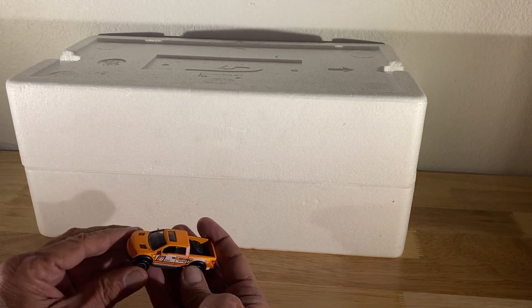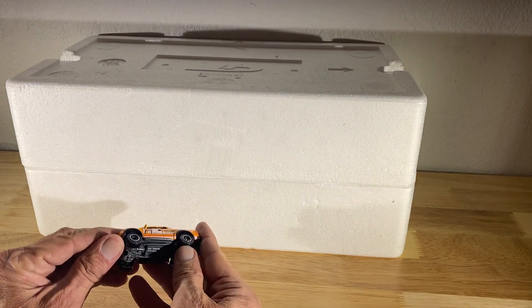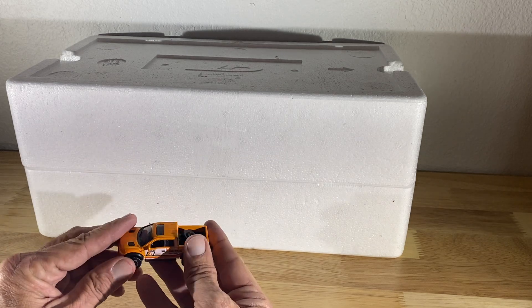As you can see, it's just an orange Matchbox on the side with graphics. Pretty good-looking little truck. It's got the spare tire in the back.